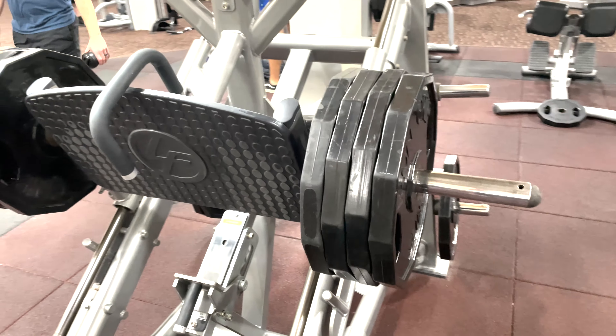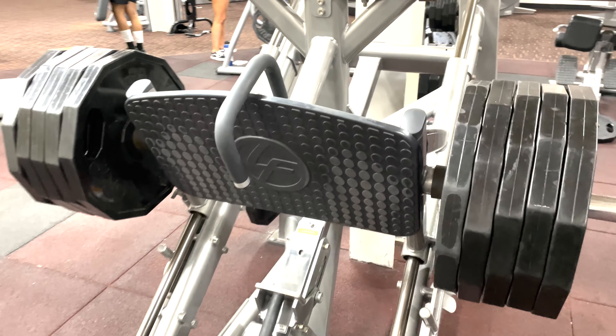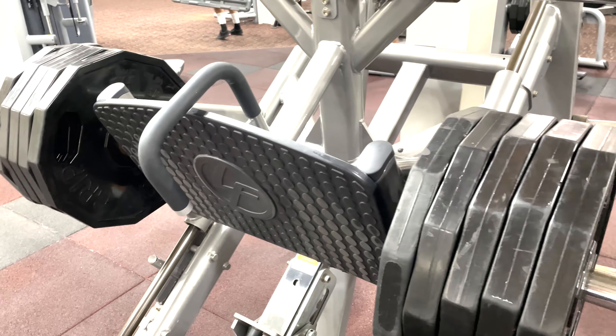Starting with 360 pounds for the first set. Next set is 450 pounds, 10 times. Let's go. One more time. 450 pounds.